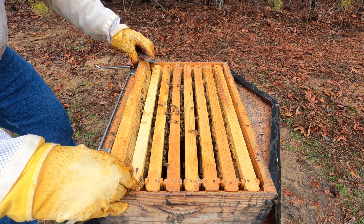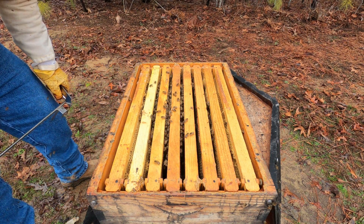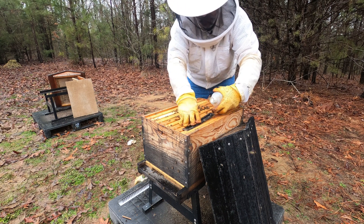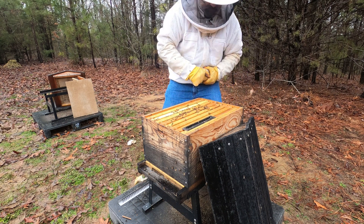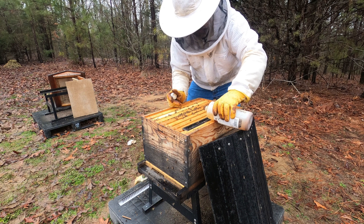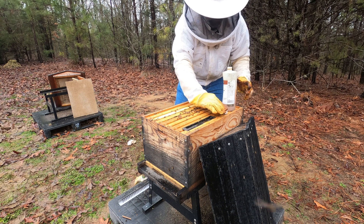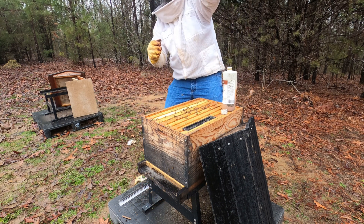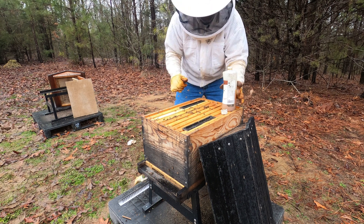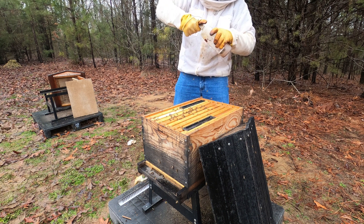Kind of sad with our swarm catches there, but that's part of beekeeping — I did that, I'll learn from it, I'll be better with it. We've got our beetle trap oil. We're going to set this right off to the side here to capture those nasty small hive beetles. Get that poured right in there — the beetles go in there and they get trapped. Get a little more oil in the other one — there we go, got that done.